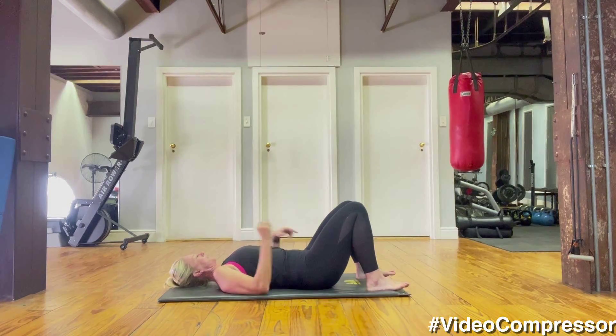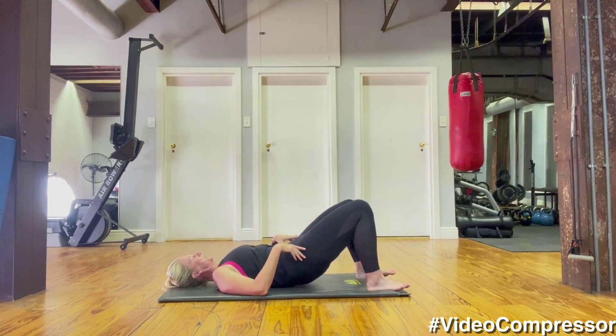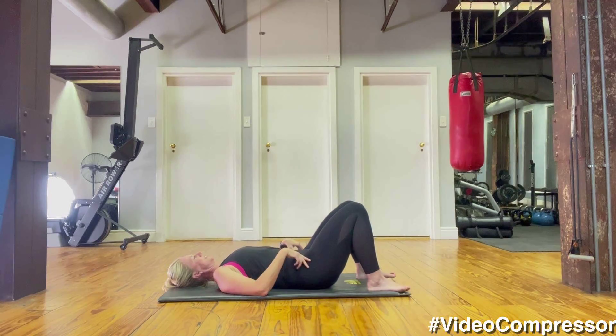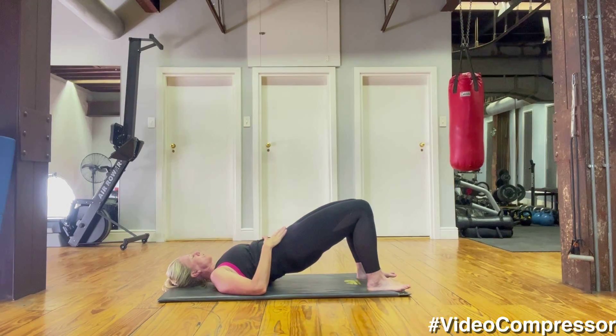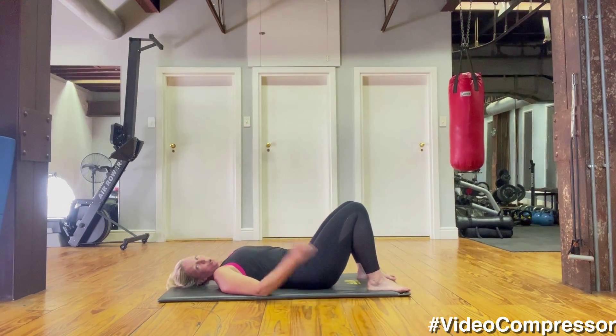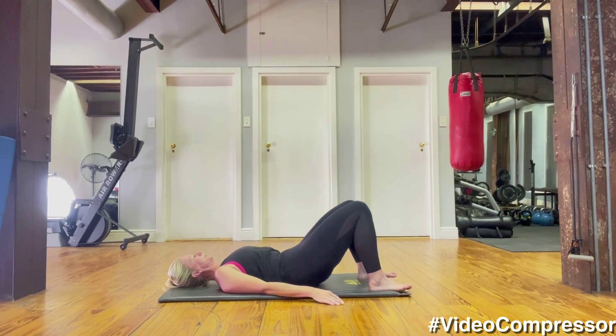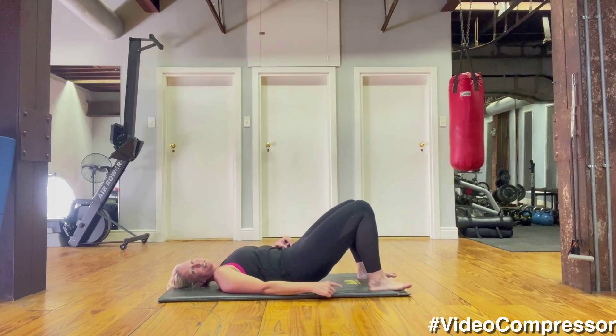Last two — because we're going nice and slowly, focus on that form. Scooping those abs and squeeze your bum, curling down. One more — breathing out, tummy pulled in, and curling down all the way, keeping that pressure through the heels.